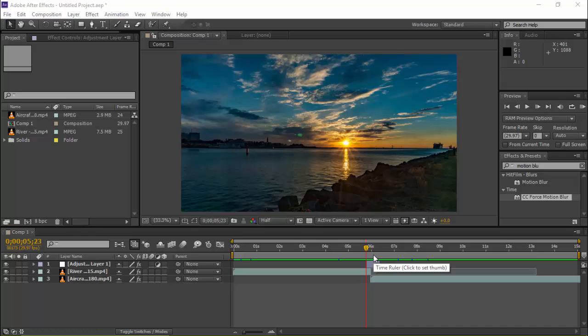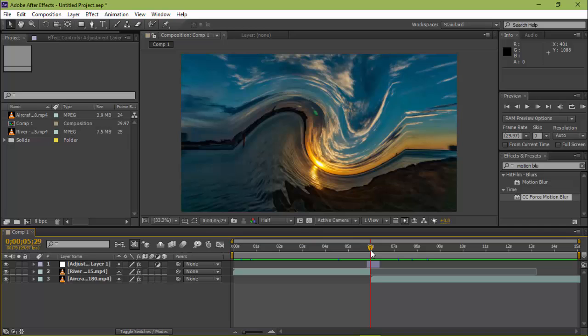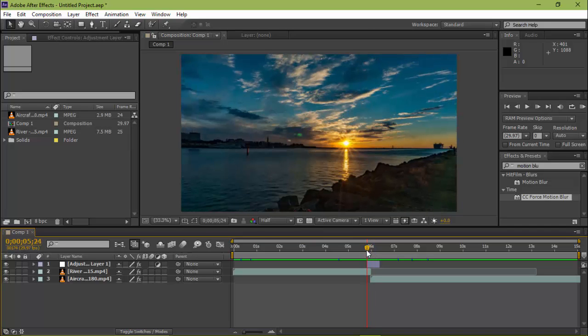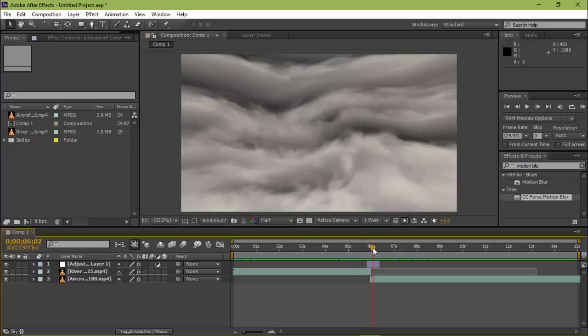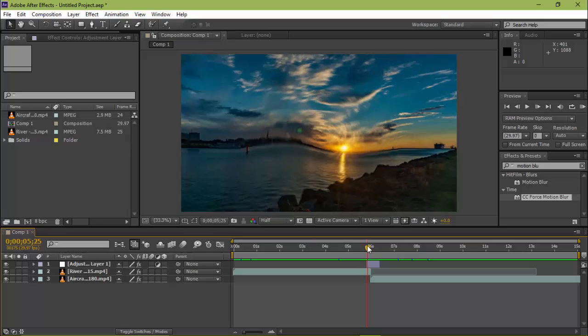Hey guys, this is Bharat Patel and in this tutorial I am gonna show you how to do this kind of tutorial effect to the video footage. It's so simple — just adding some frames and your work will be done. So let's get started.